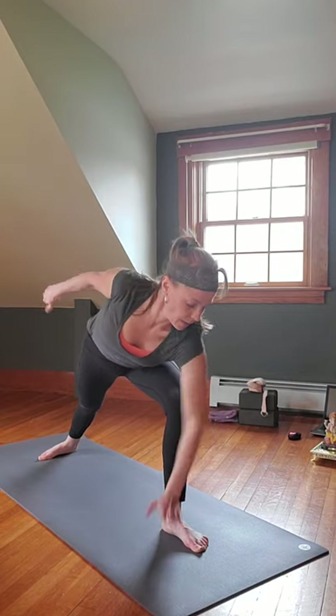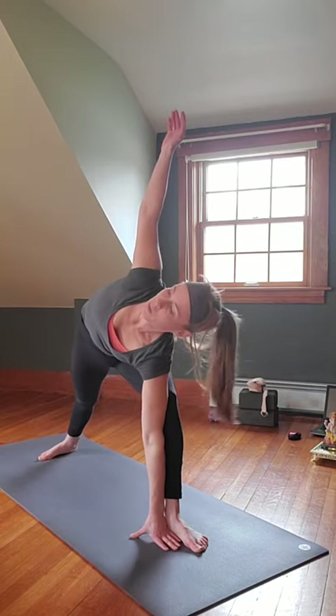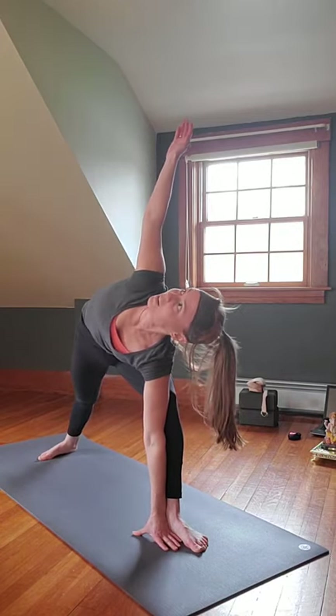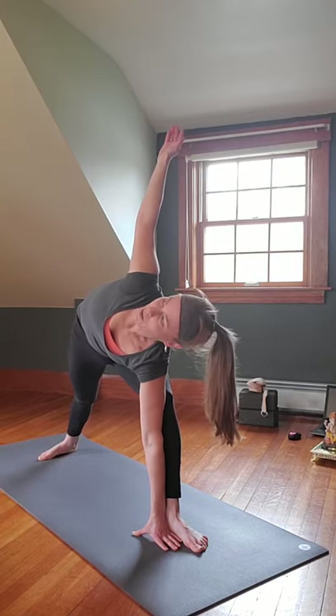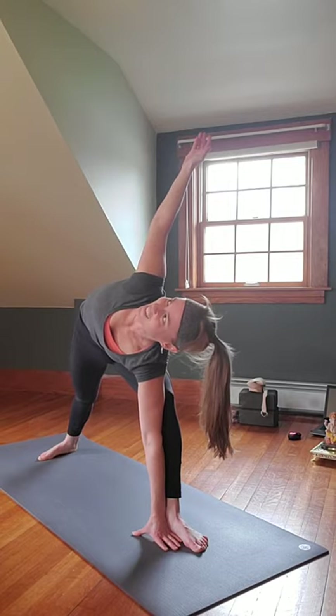Open those hips to the side, keep that right knee over the right ankle, shoulders rolled back down and away. Gaze over that right hand, reaching — arm on leg, outside, inside, block or not — Parsvakonasana, Side Angle. If you want, left arm over the head, pinky side down to extend it — Utthita Parsvakonasana.